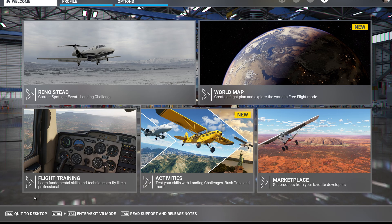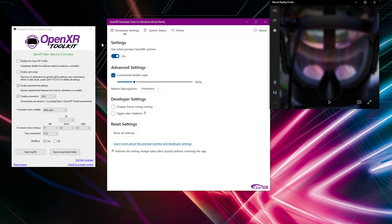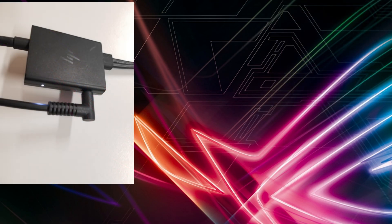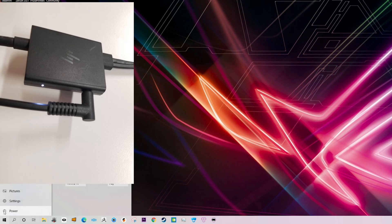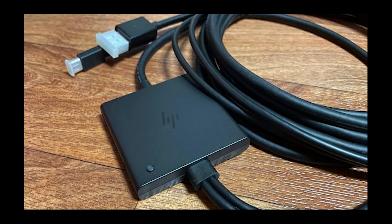Once you decide you're done with VR for the day and want to shut down the simulator, follow these steps. Quit to desktop in the usual way to exit the simulator, then shut down your OpenXR Toolkit app, your OpenXR Developer Tools app, and finally shut down the headset itself. Most importantly, don't yet unplug or remove the power jack from your HP Reverb G2 — you need to shut down your PC first, completely shut it down. Now you can switch off your G2 by removing the power jack, or if you have the version 2 cable, press the power off button.